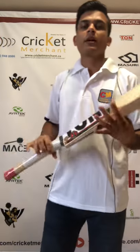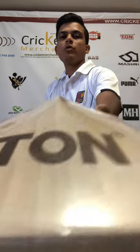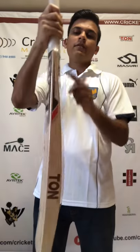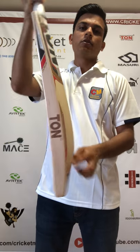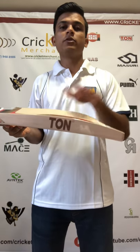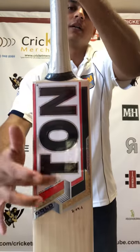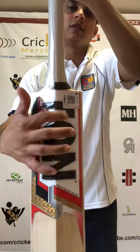Again, Grade 1 English Willow, almost full profile — no wood taken out at all. The spine runs all the way from top to the toe, almost a few inches above the toe. It has a duckbill toe, so a bit of wood has been taken out from that portion, but not from the sweet spot area, to give you a nice balance and pickup.